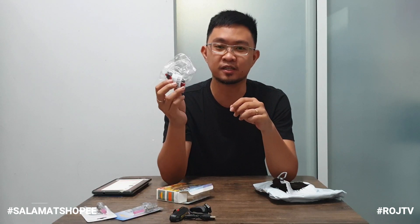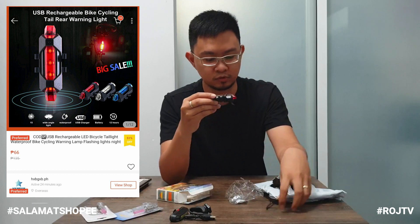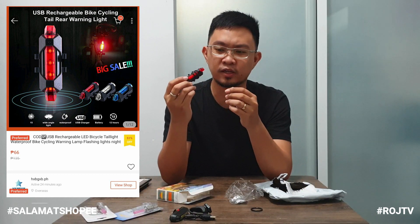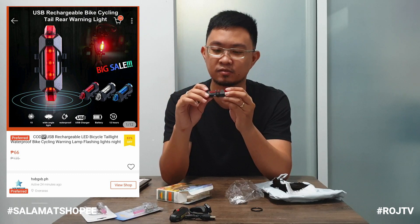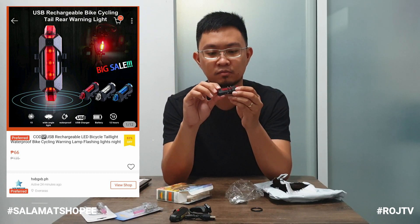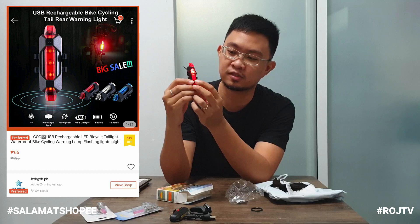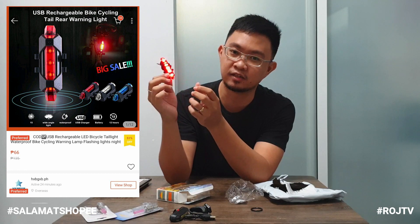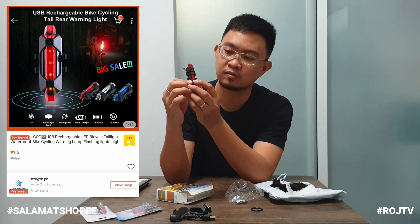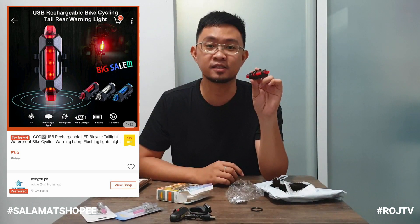Yung third item natin mga kamister, bike light din. Ito siya — kulay red lang yata, pang rear light. Rechargeable din siya. Gumagana mga kamister — kulay red lang yung ilaw niya. Tapos meron siyang ibang modes. Naka-fix din. Kailangan i-hold para mamatay. Yung price nito mga kamister, 66 pesos lang sa Shopee.